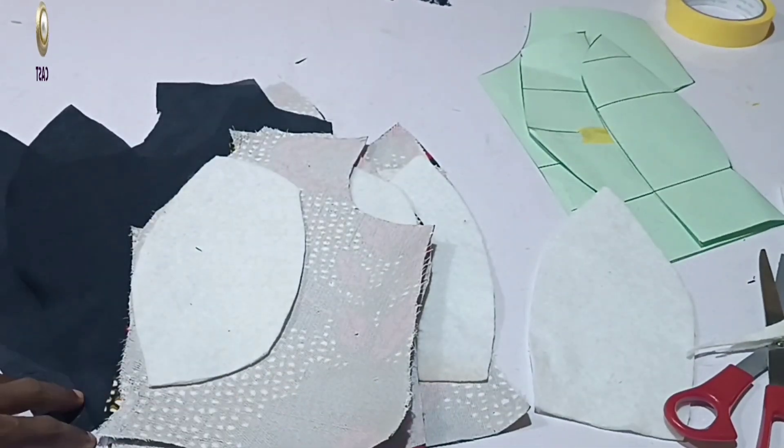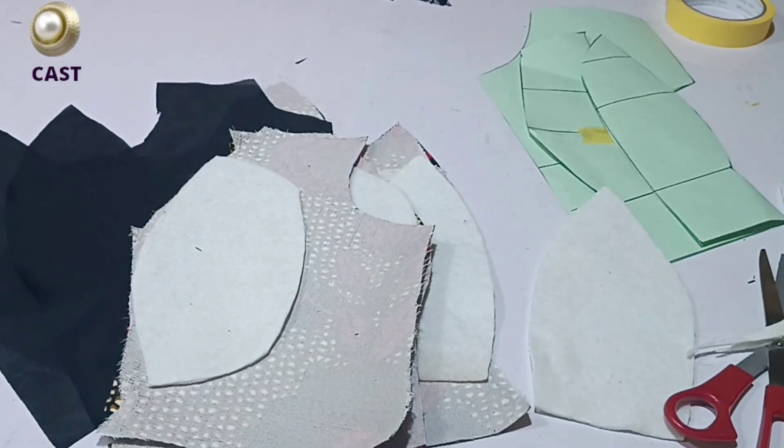In my next tutorial I'm going to show you how to cut the flounce and how to couple all these pieces together. If you haven't subscribed to this channel, kindly do so and turn on the bell notification so that you'll be notified when I upload part two of this tutorial. I'll see you in the next class — bye!